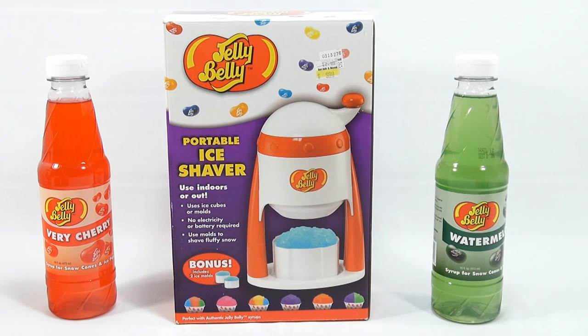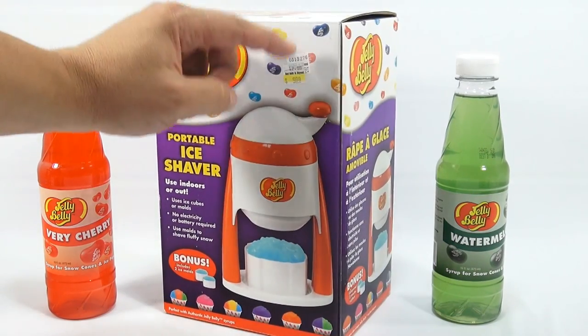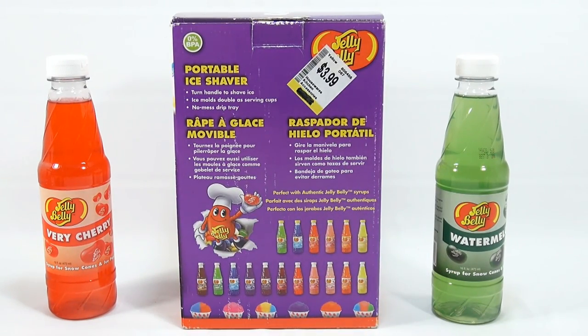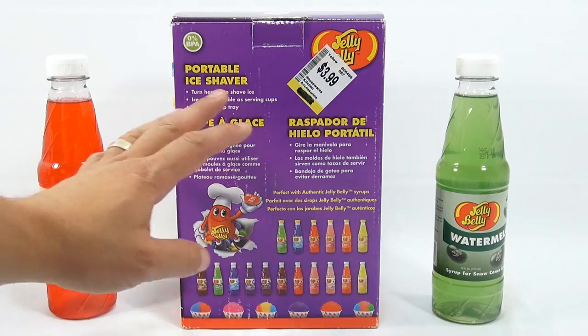The machine itself doesn't require batteries — you're turning a handle on the top. Let me just flip it around here. As you can see, there are two different price stickers on it. We ended up finding it somewhere for $3.99, which is really good.